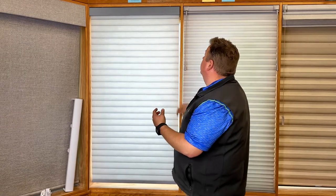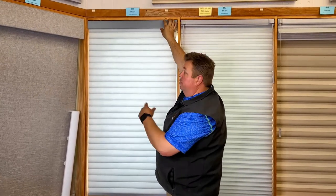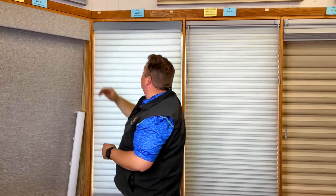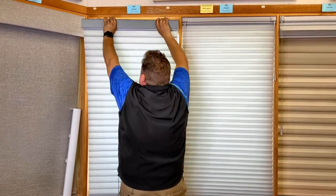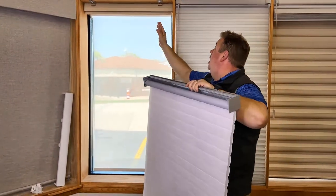You don't really want to use a tool with this one because you don't want to scratch the woodwork. So you just want to take your finger and go across and push that tab over to the left-hand side. If the shade won't go up, you can leave it in the down position. All we want to do is pull the shade forward, and that will remove the shade out of the brackets.